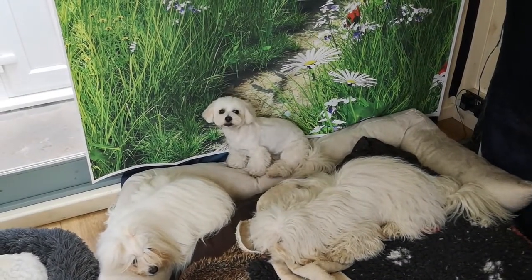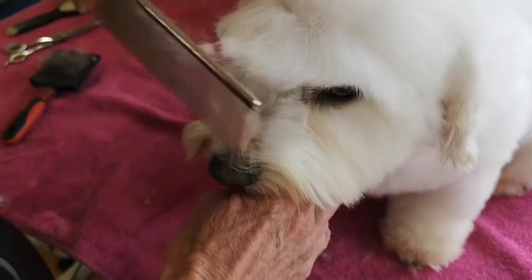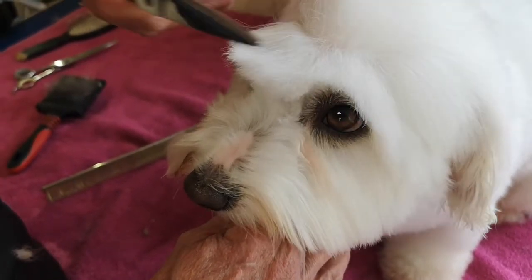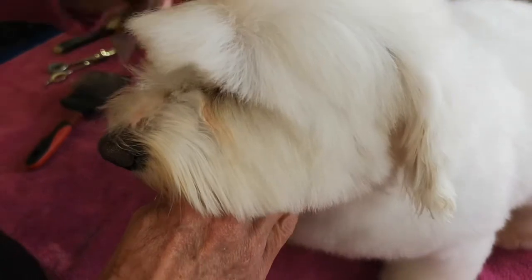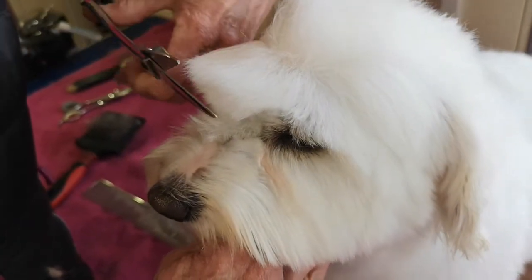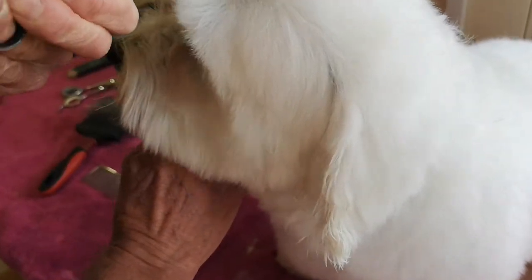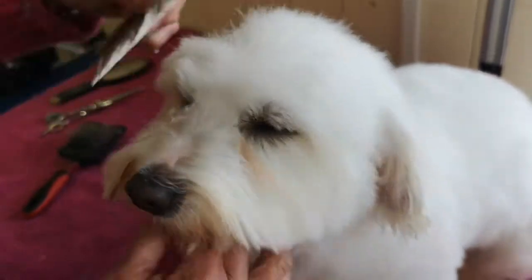Comb that section of the hair down and you want to come up so that you've got this peak. Comb it forward, but don't cut too much into it, otherwise when the hair goes back it will look a lot shorter. So bring it forward, just take a little bit off at a time, and then when it sits back it should sit nice and neatly.